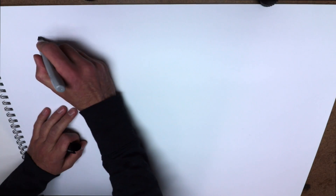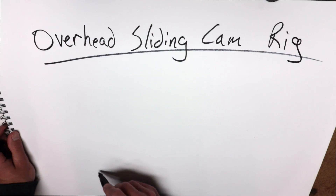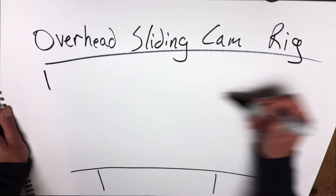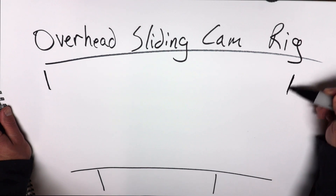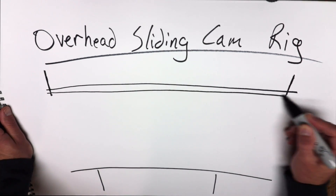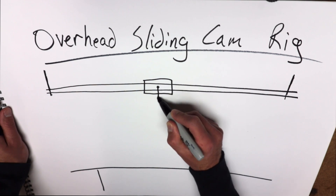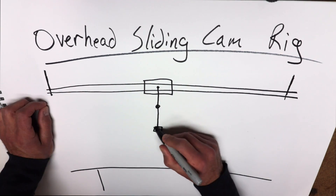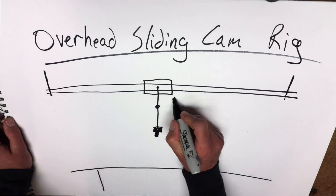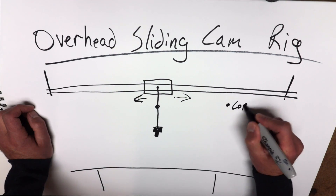It is drawing up the plans time for the overhead sliding cam rig. This is the table, my workbench, and above the workbench we have the joists from my basement. That is a copper pipe, the other line is another copper pipe. We're going to put a bus attached to those copper pipes, and we have an articulating arm that hangs down from the bus and holds the camera in place. This is going to slide back and forth.